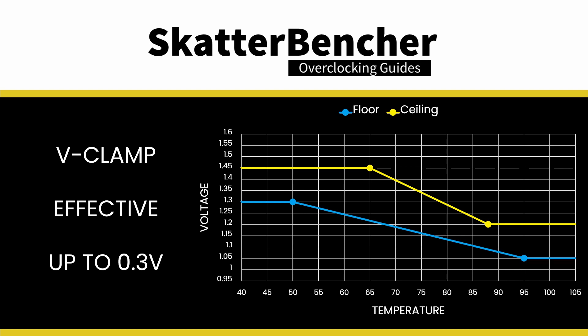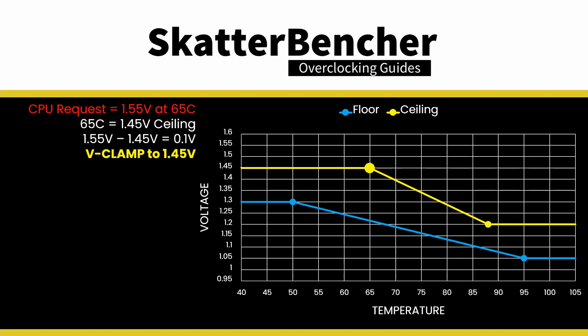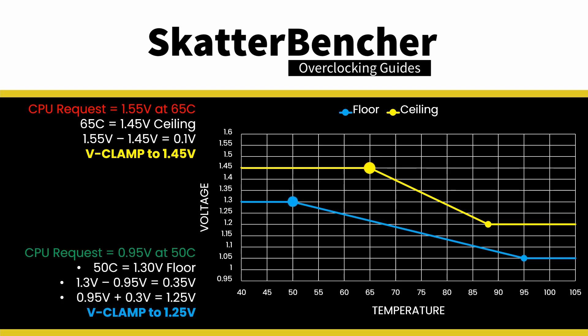V-clamp is effective up to 0.3 V difference between the CPU-requested voltage and our configured target. For example, at 65°C with a voltage ceiling of 1.45 V: if the CPU requests 1.55 V, the voltage will be 1.45 V since the difference is less than 0.3 V. At 50°C with a voltage floor of 1.3 V: if the CPU requests 0.95 V, the voltage will be 1.25 V since the difference between the floor and requested voltage exceeds 0.3 V and V-clamp cannot exceed that limit.